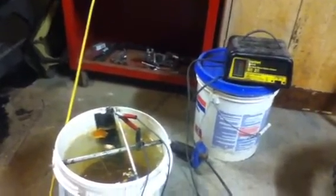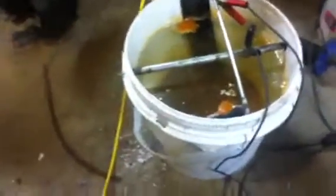So what is an electrolysis tank, how does it work, and how to make one? I'm going to explain that too. It actually removes rust off metal pieces like that.